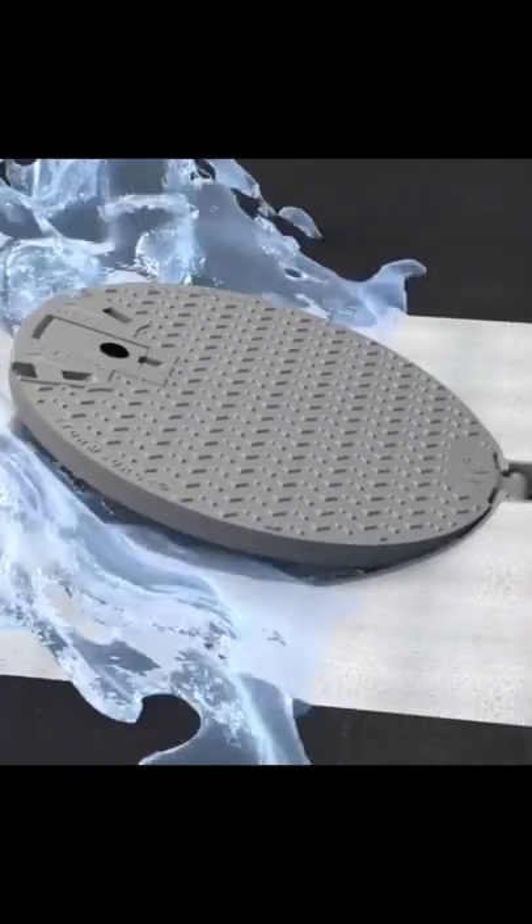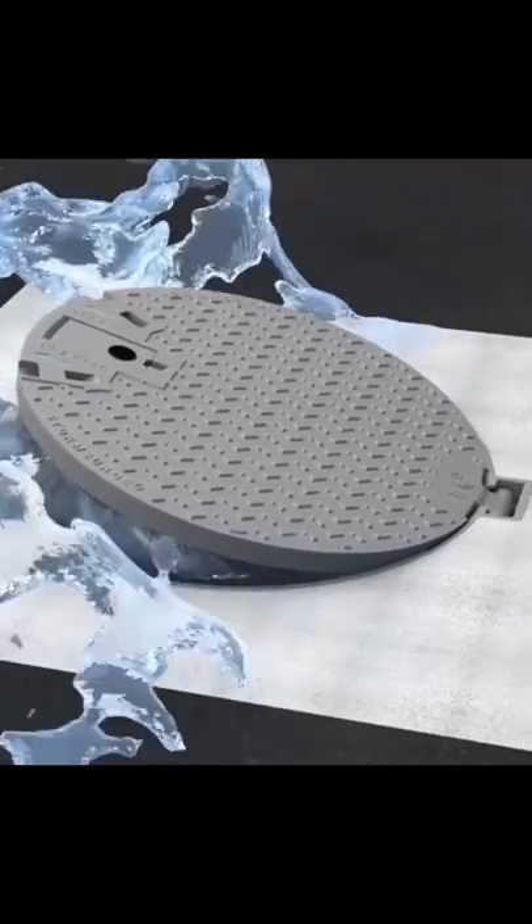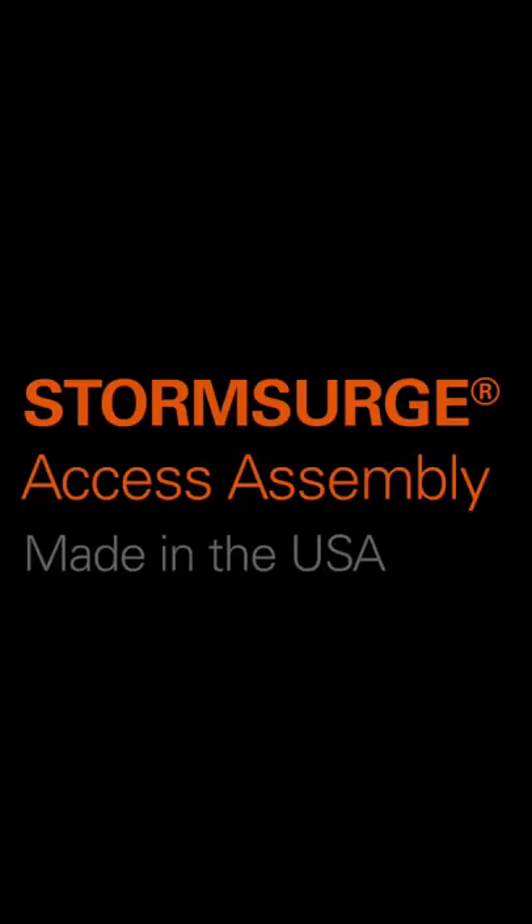The cover remains attached, so it can properly seat itself after the event. Keep your covers where they belong with the Storm Surge Access Assembly.